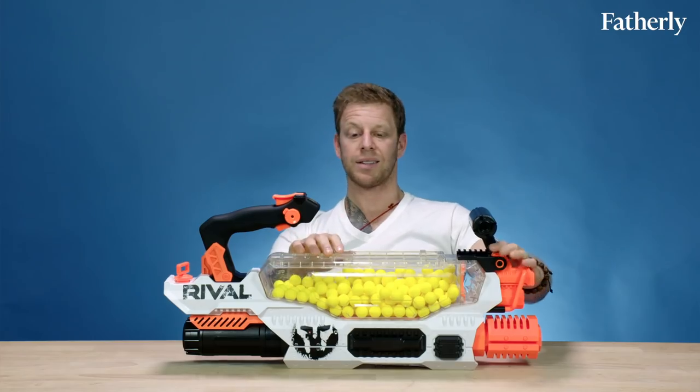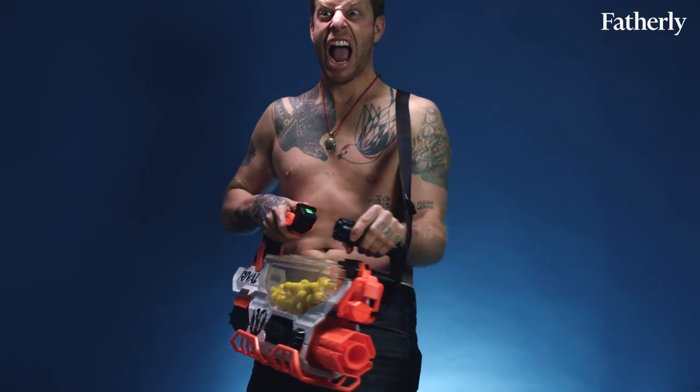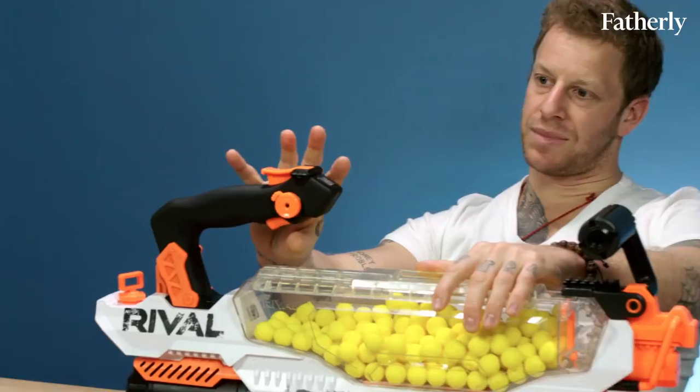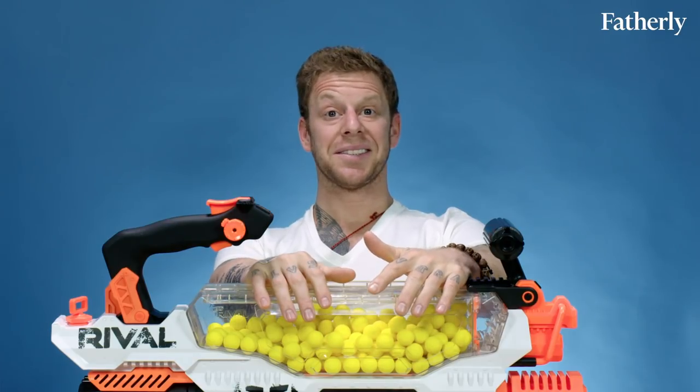It's got 200 little foam balls that go in this reservoir. It shoots eight balls per second and they go a hundred feet per second, so they're fast and they hurt. It's fully automatic, so you just use this handle to shoot your balls. It's $170, which right out of the gate makes it not really a toy for kids.